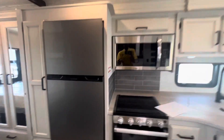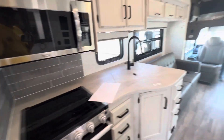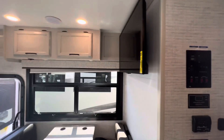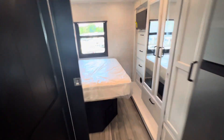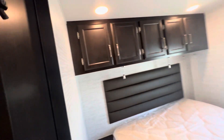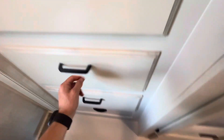We've got our Furrion 12-volt refrigerator now — nice versus that gas-electric they used to do for a long time. The 2024s have so many awesome new features. Got a TV in the living quarters, TV in the bedroom, got your barn door here. Dual air conditioner. Ball-bearing slides on these drawers — no wood-on-wood contact, in and out nice and easy.